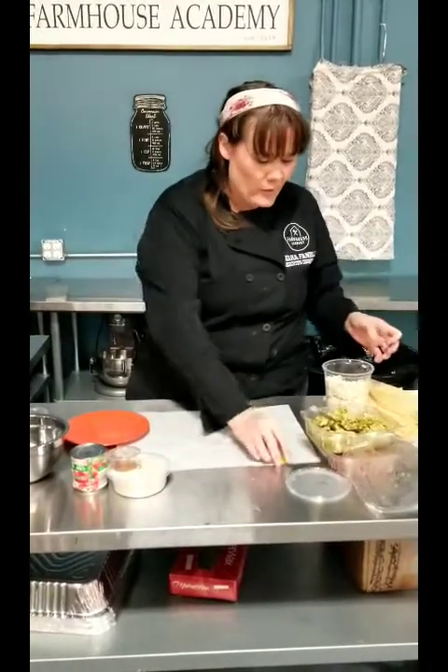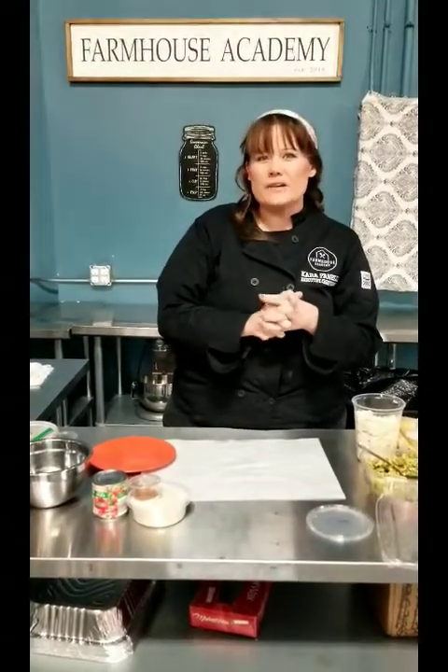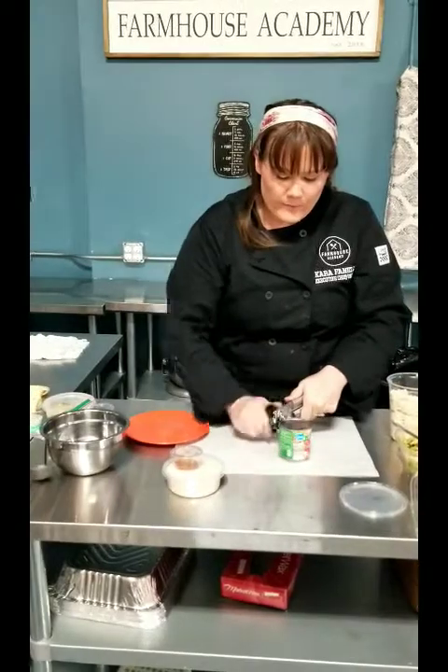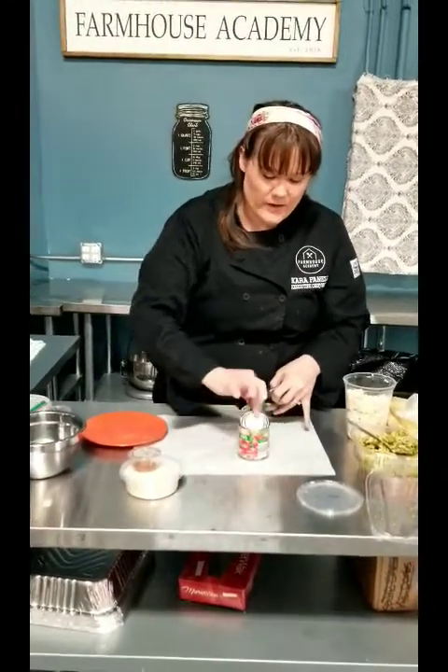So that's the tamales — you're going to steam them for about an hour to an hour and a half. Once you have about a half hour left, I suggest putting your rice together. I'm going to show you how to put the rice together — it's pretty self-explanatory — and then the elote as well. The elote is very trendy right now and really delicious, so I can't wait for you to try it.